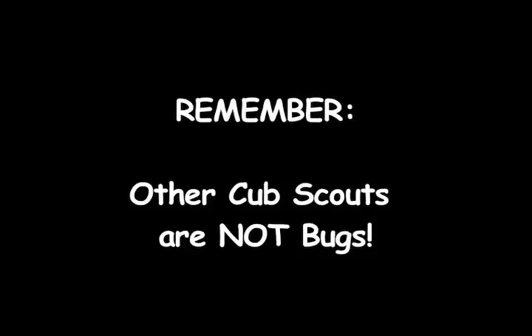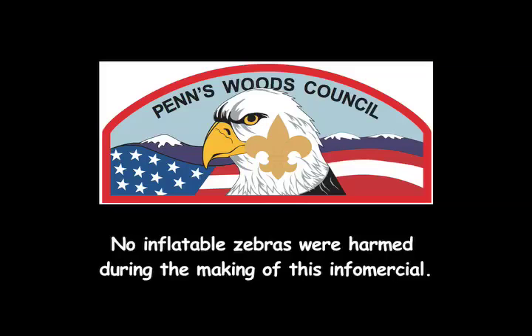Remember, no matter how annoying they may be, other Cub Scouts are not bugs. No inflatable zebras were harmed during the making of this infomercial.